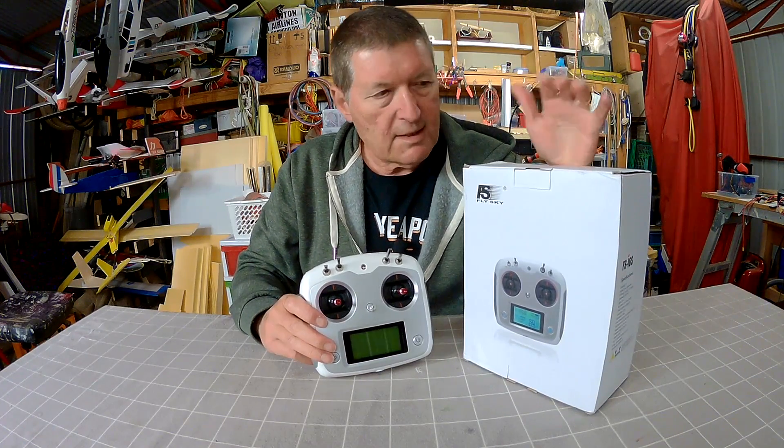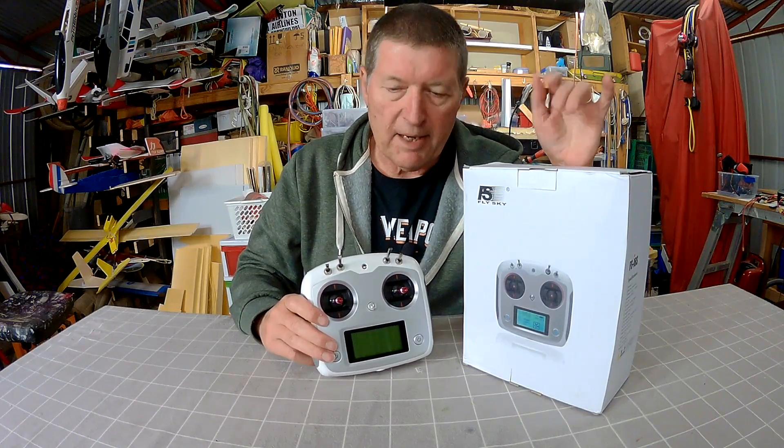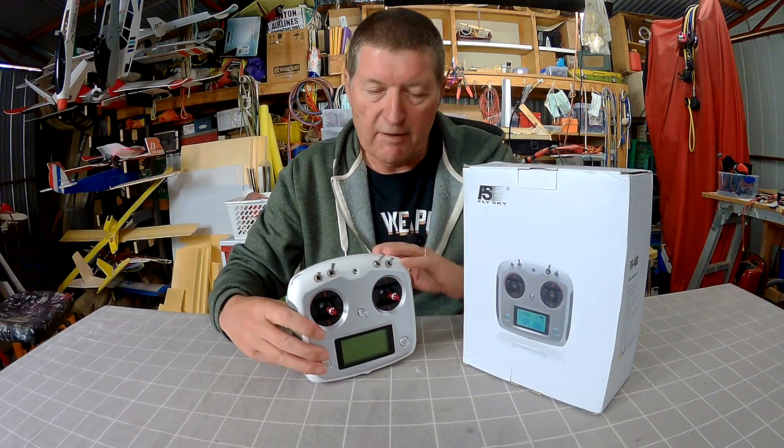Greetings folks, this is the Flysky FS i6s from Gearbest. Now it's not the i6 — that's the i6 — totally different radio, a lot similar but very very different.